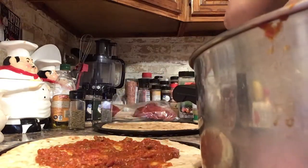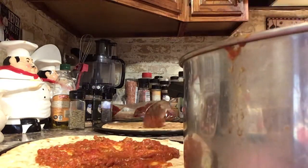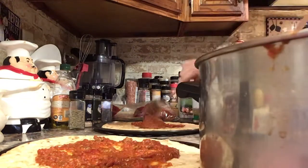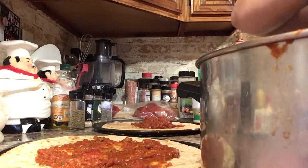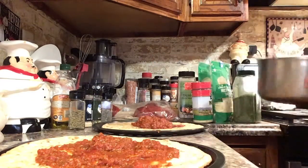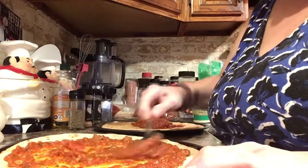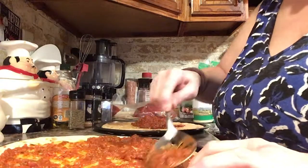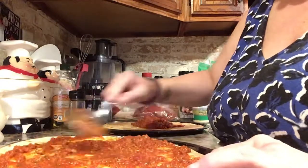I'm going to put some sauce on each and spread it around. It's good because the sauce is nice and thick, so it should be great. It has all the flavor in it already — lots of flavor. It's going to be so good. I love homemade pizza.